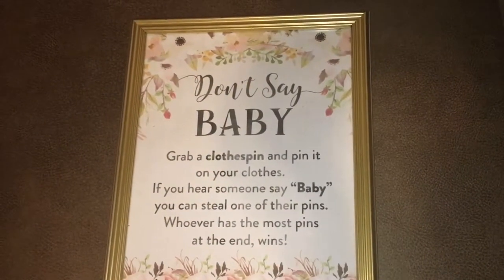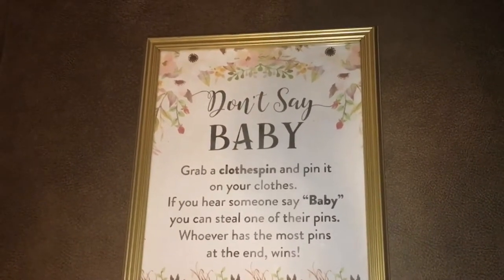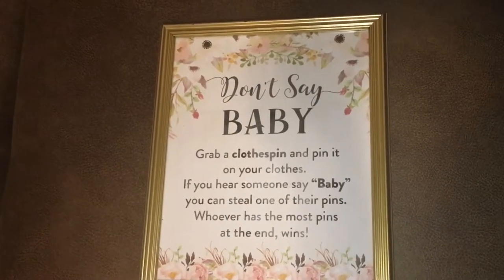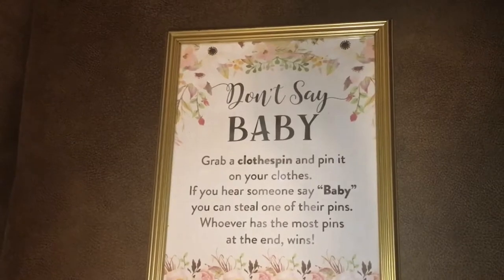Here is what the printable will look like — I found the frame at Dollar Tree. I'm actually going to use this game at my baby shower. I hope you guys enjoyed this video; please comment, like, and subscribe if you would like to see future videos, and I will talk to you guys soon. Bye!